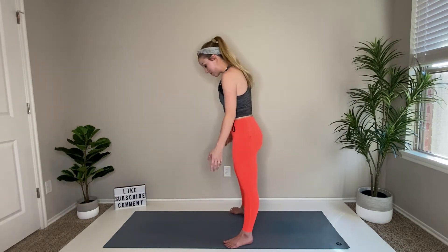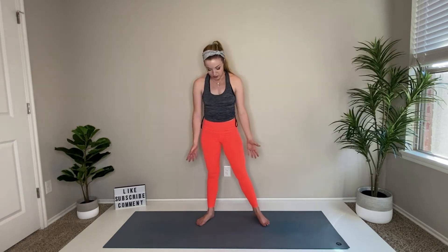Plant those feet, toes flare out 45 degrees, and just lift the heels and lower. These are your calf raises. Working the calves right now, starting off pretty easy — soon enough they're going to get a little more challenging. Just up and down, up and down. Six, five, four, three, two. And hold at the top with a little raise.